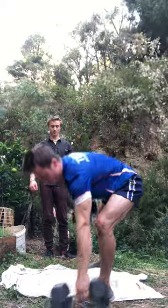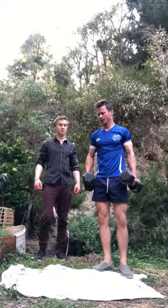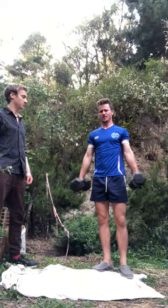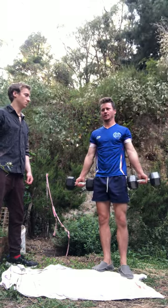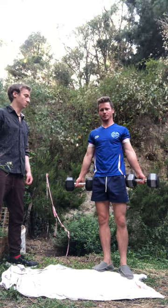Weights on either side, facing outwards — or you can use a hammer curl grip. We're going to do palms facing outwards, like anatomical position, and then start to do the format.